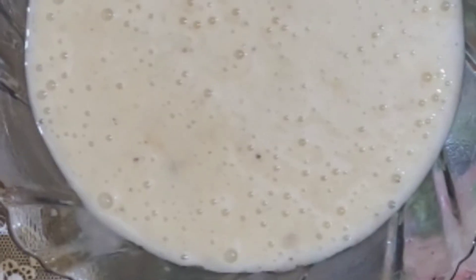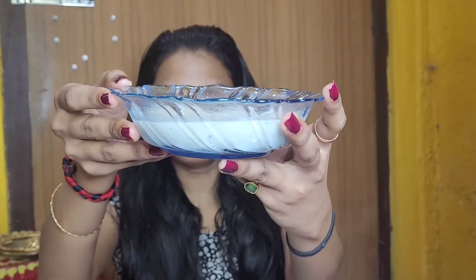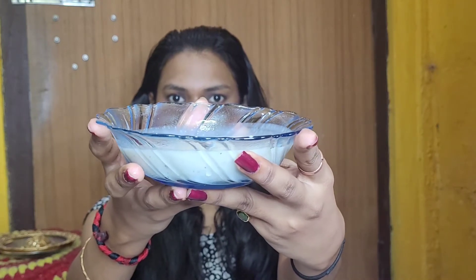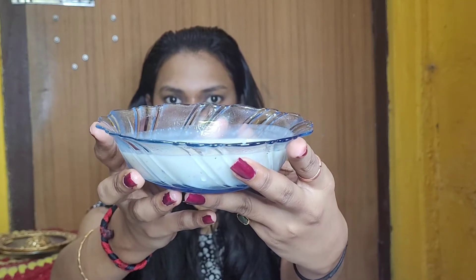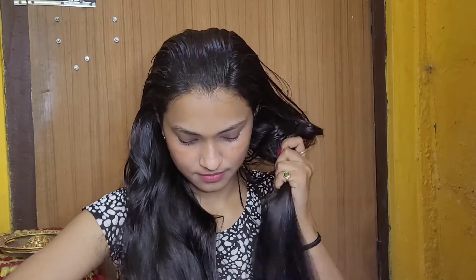This is what the hair mask looks like — it looks like a nice smoothie, but obviously today we are not going to eat this, we're going to apply it on our hair. Before I start applying, the first thing I'm going to do is detangle my hair properly and make sure there are no knots, and then I'll start applying the hair mask.